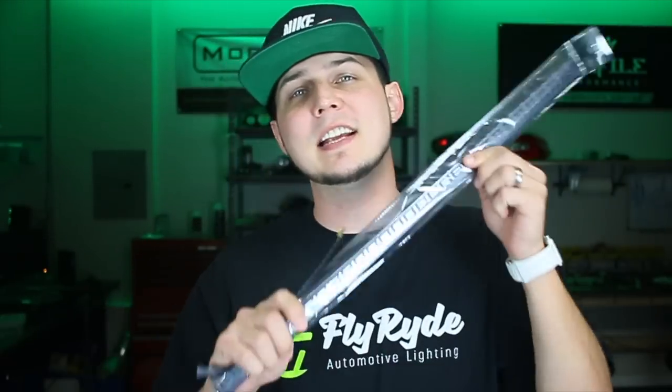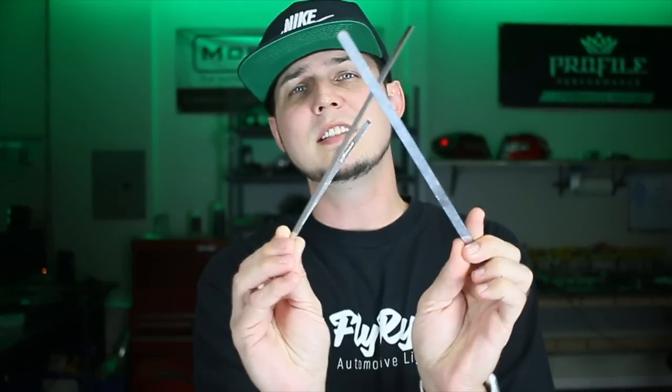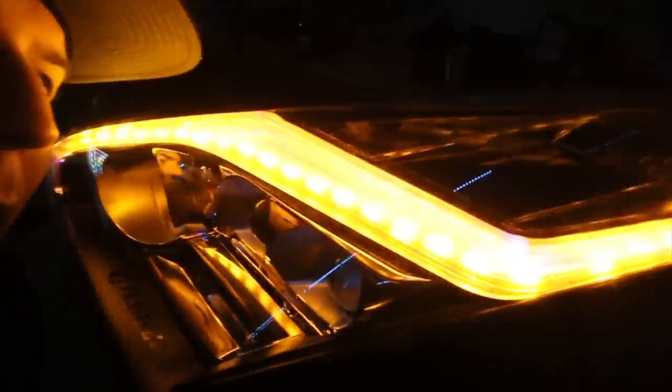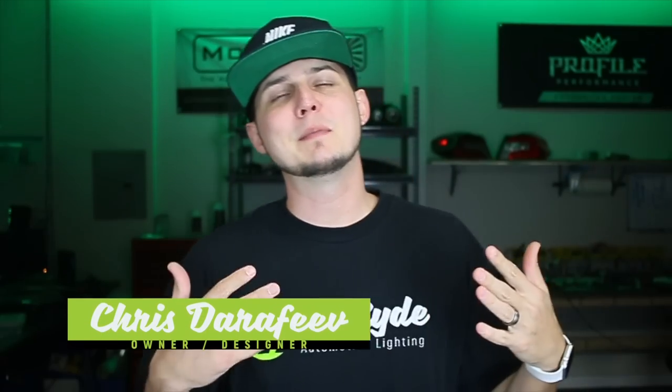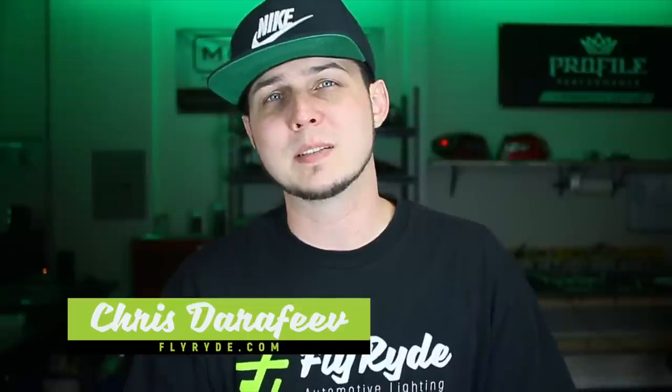I'm going to build some Nissan GTR headlights with these parts right here. As I promised, these are straight from Korea. I'm making them available on the website so that you can take parts like this and turn them into a finished part and build lights like these. My name is Chris and this is my company FlyRide, and I'm teaching you all about custom lighting.